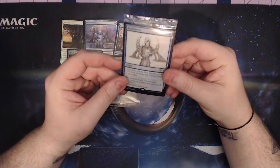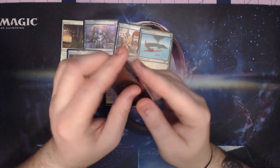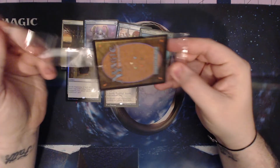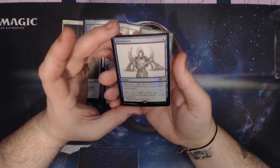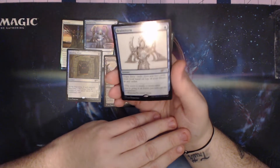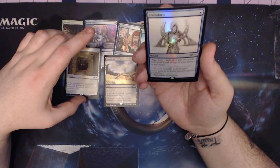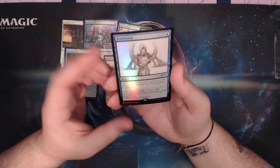The extra card is a sketched Brainstorm - that is cool. We had some sketch cards in Modern Horizons 2. Oh yeah, that is very nice. If this is anything like what they're going to do with the silver screen stuff, I am on board. It is the exact same pose, just no color. Yeah, I dig this a lot.